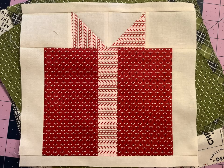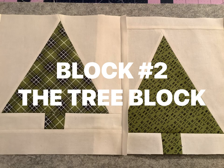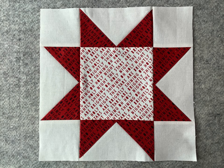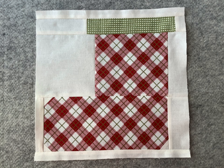Let's go ahead and review the blocks we've done so far. Week 1 the present block. Week 2 the trees block. Week 3 the stars block. And this week is the stockings block. It's not too late for you to join us on this quilt along. Just head over to my blog at dconedesigns.com. There you'll find the free patterns which you can download for each week of our sew along so far. And here on my YouTube channel at D Cohn Designs you'll find a video each week for every block in the quilt along.